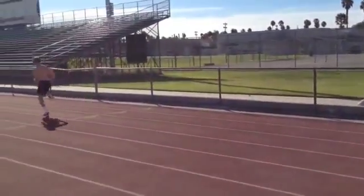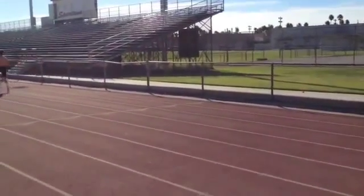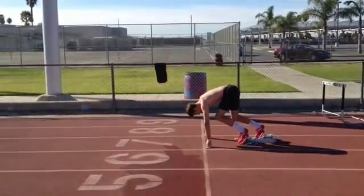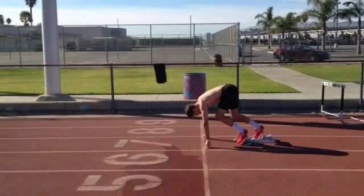That looks even better in slow-mo. The third step looked like he was a little flat-footed, maybe a little out in front of his hip. Now we're going to go in and analyze frame by frame and see if there's stuff we can pick out that he's doing right, or if he's doing anything wrong.